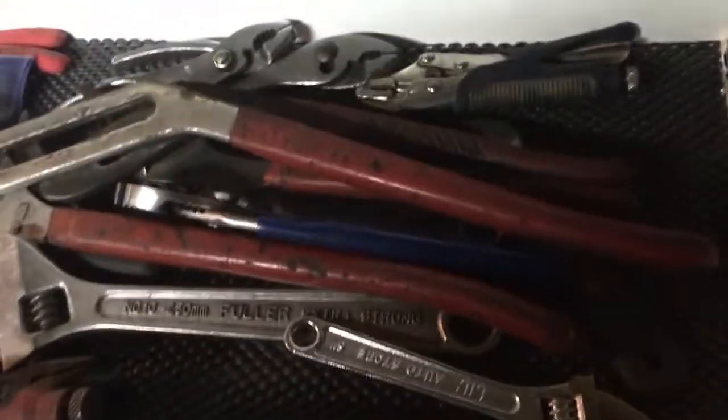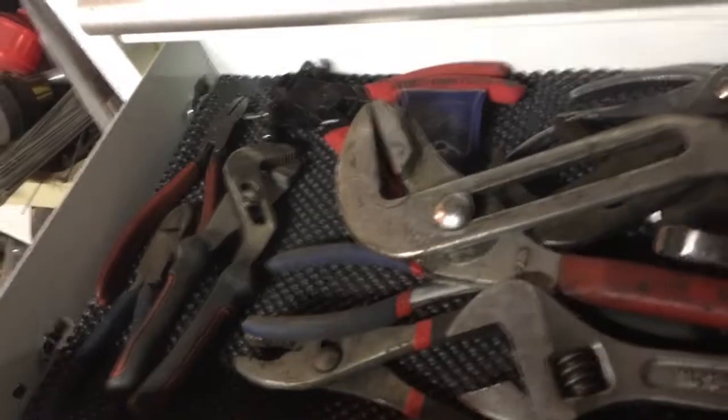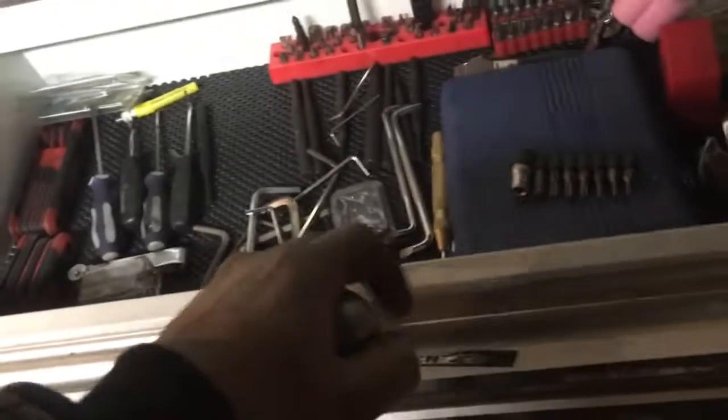Here's the pliers drawer: snap ring pliers, side cutters, little channel locks, big channel locks, adjustable wrenches, vice grips, needle nose pliers, mini vice grips — lots of good stuff in there. There's snap ring pliers that are OEM brand — I think that's the AutoZone brand — and they work pretty good.